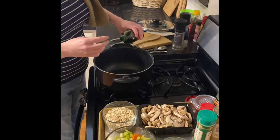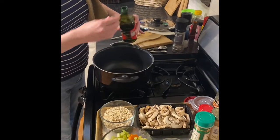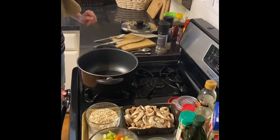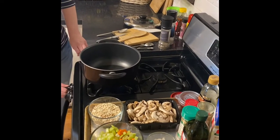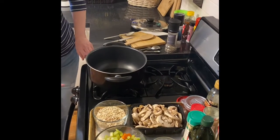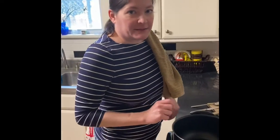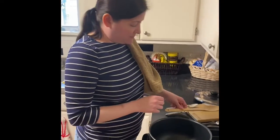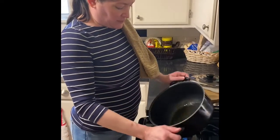First things first, we're going to put about a tablespoon of olive oil into a soup pot. And since we're making soup, this is a pretty forgiving recipe, honestly. You're going to see me just kind of eyeballing a lot, and that's pretty okay with soup. So we're going to let that oil heat up in the pan a little bit and coat the bottom.